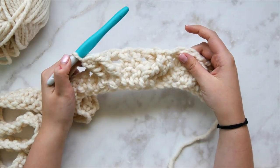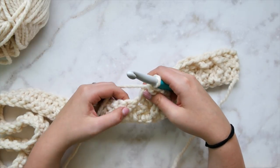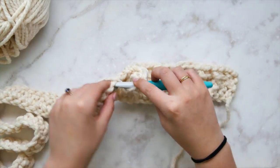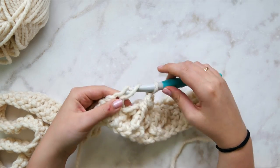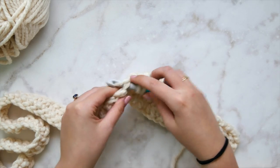The horn cable is done — we have the two double crochets in the middle and the front post triple crochets crossing over them. Find the next stitch and double crochet in it, then double crochet in the next stitch as well.